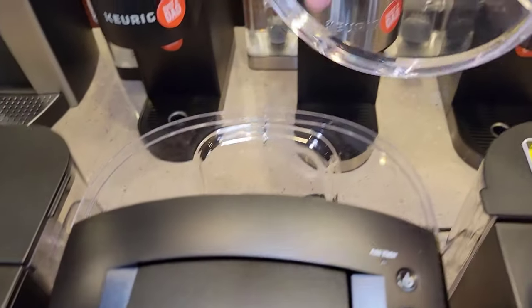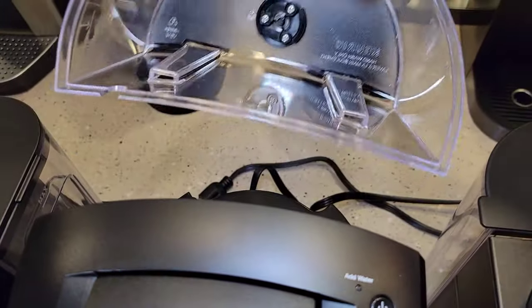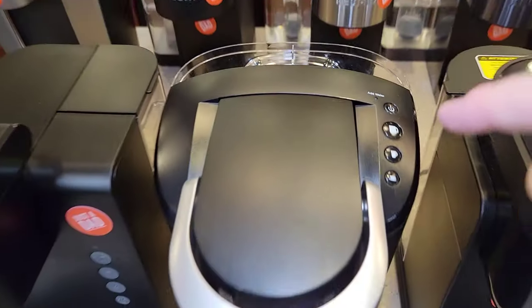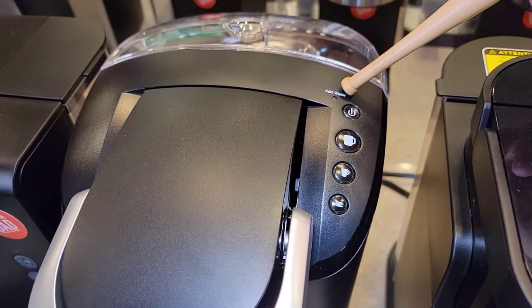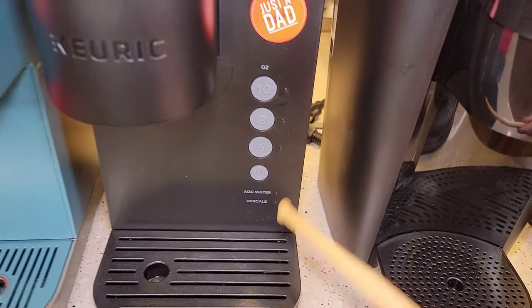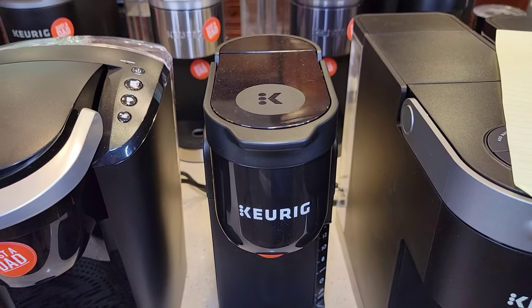The K-Compact has a reservoir on the back — it's hard plastic, kind of awkward, kind of big. But it served its purpose and they sold a bunch of these. It has very basic features, just an add-water light. If we come over to this next one, it does have a descale light. This is the brand new K-Express.